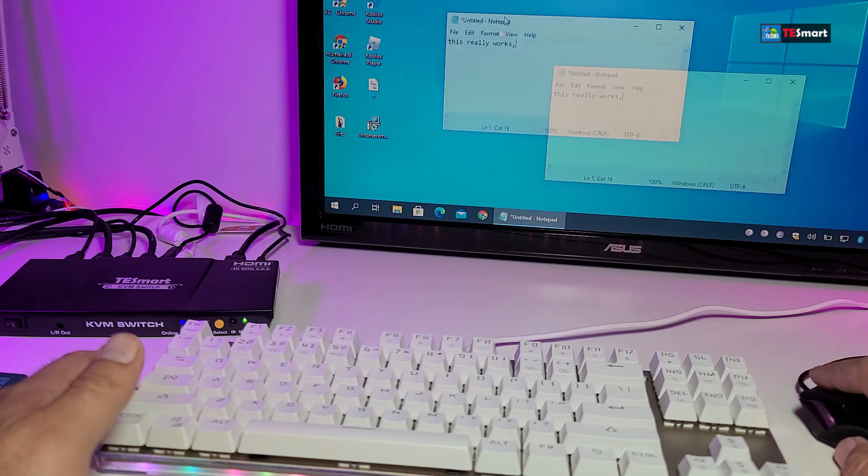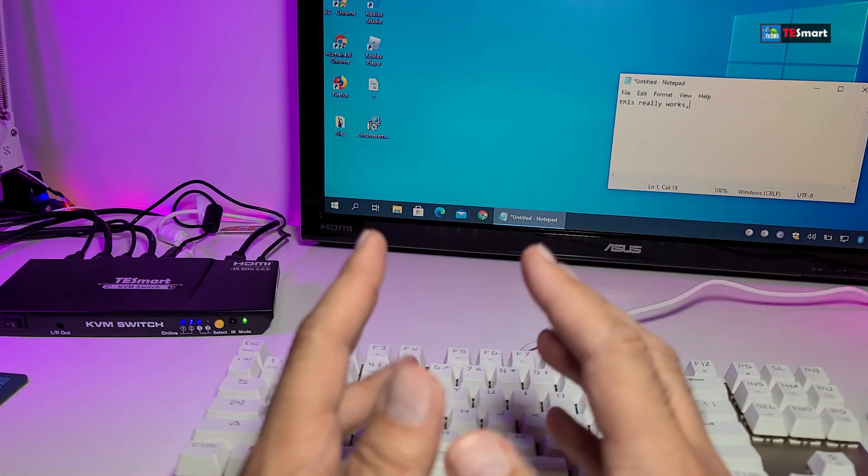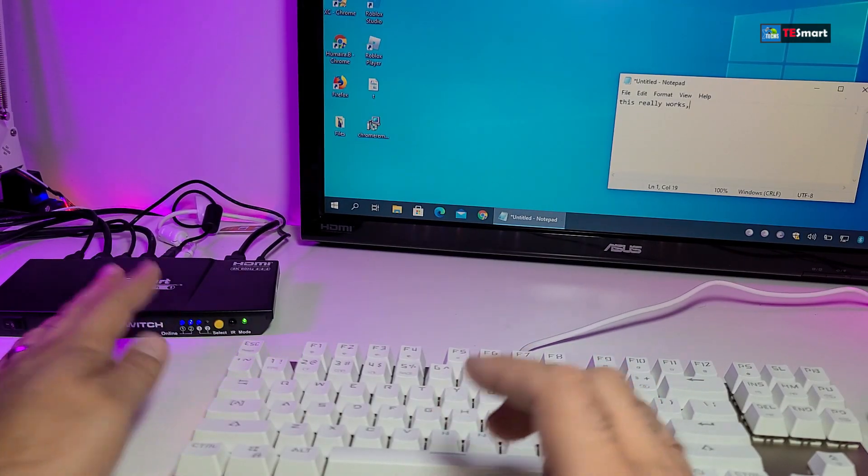If I move the mouse and bring it over here, you can see that the mouse does work and I can move around the screen very easily. So yes, it works perfectly — and yes, this will get you up to 4K.